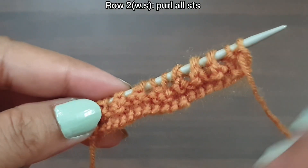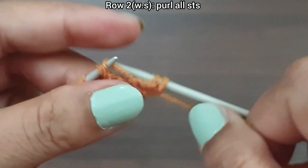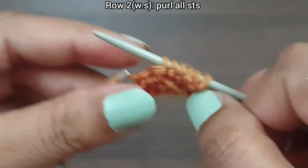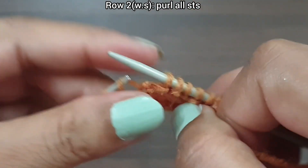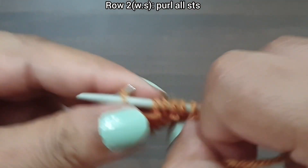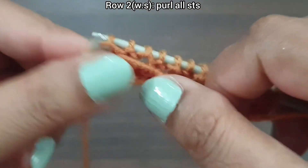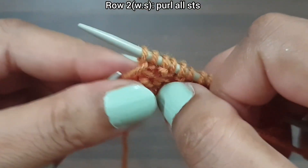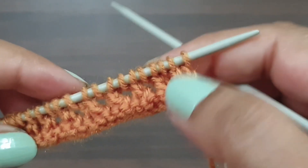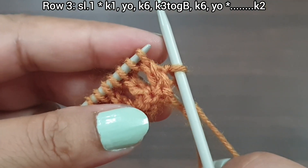Second row, wrong side: purl all stitches till the end of the row. Then the edge stitch from the wrong side. Now this is the third row, right side: slip the edge stitch, and from here we start our repeat pattern.